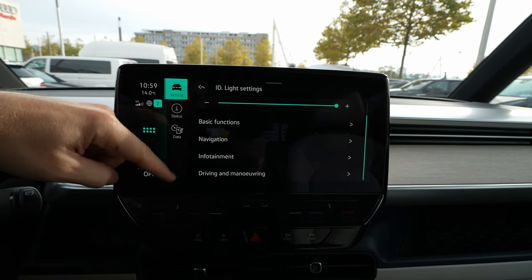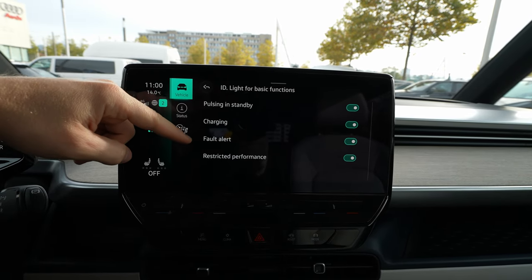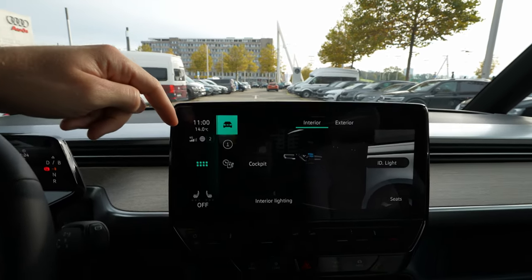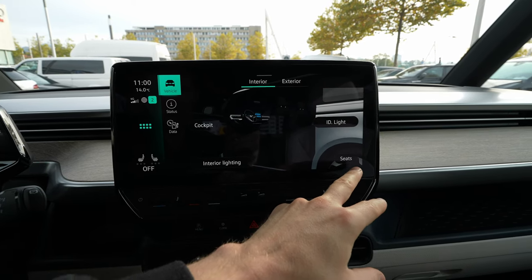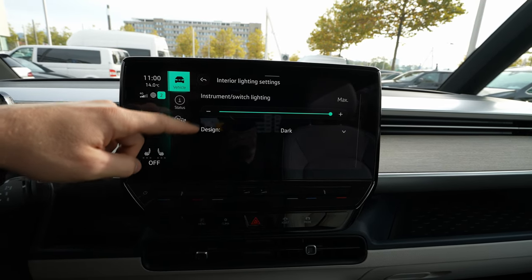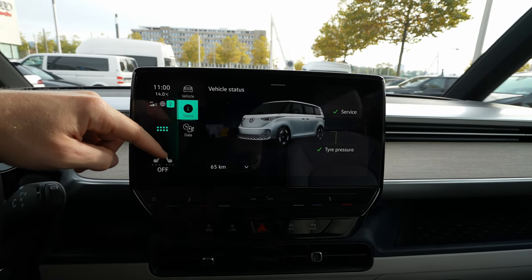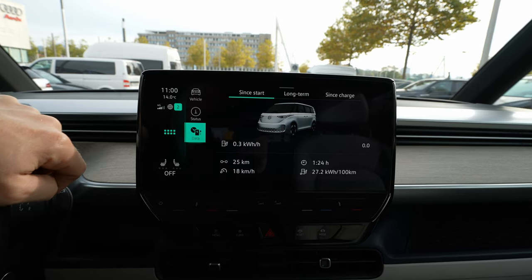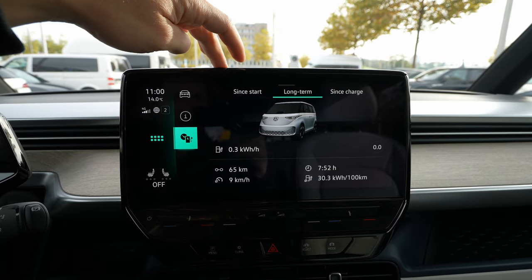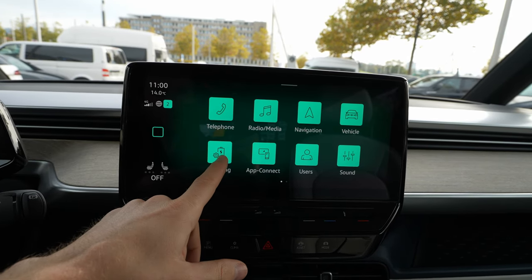In the interior, you have cockpit settings and ID light settings where you can choose brightness, basic functions, navigation, infotainment system lights — including pulsing in standby, charging, and fall alert. You also have seat settings, interior light settings, cockpit brightness, and a status section to check for any car errors. Under data, you can see consumption since start, long-term, and since charging.